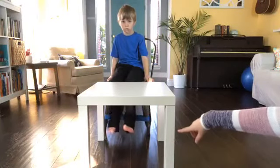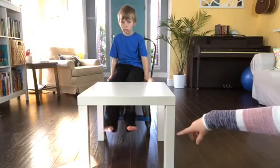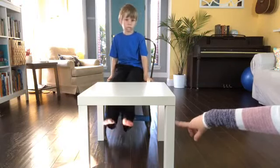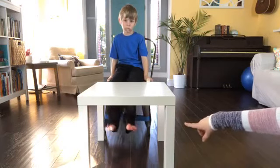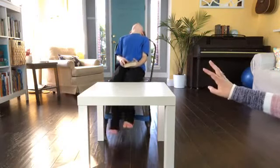He also likes to get some proprioception by bouncing it against the back of his legs. So when you're swinging your legs, you can do that. You can also move it up and down for different heights, and of course it doesn't slip down.